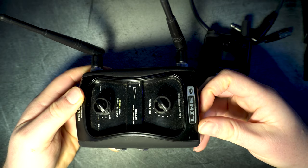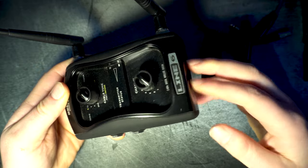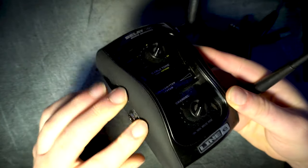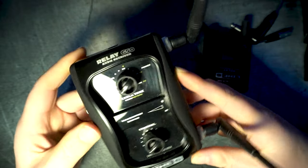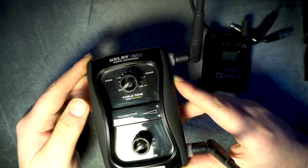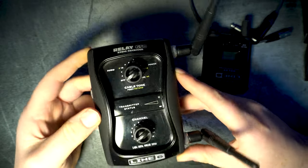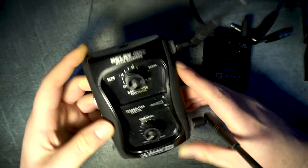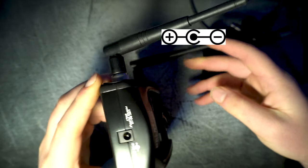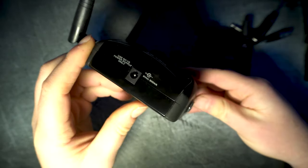Let's start by talking about the receiver. It has an all metal casing, so no plastic except for the antennas and the sides which have a rubbery texture. This goes at the end of your pedal board, and if you chose the G50 I'm assuming you have one, since it is about the size of a pedal and requires the usual 9 volt negative tip positive ring polarity, just like the other 90 percent of all pedals.